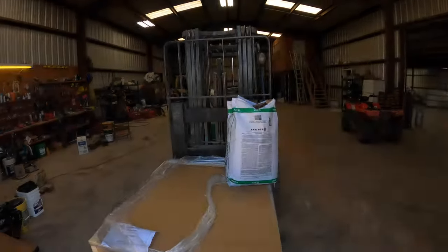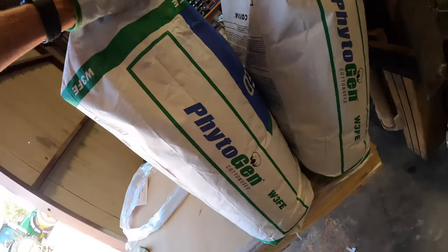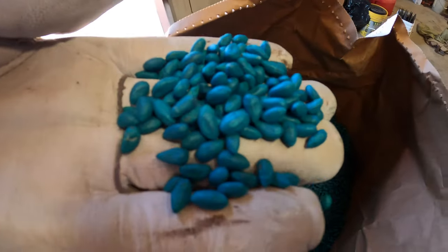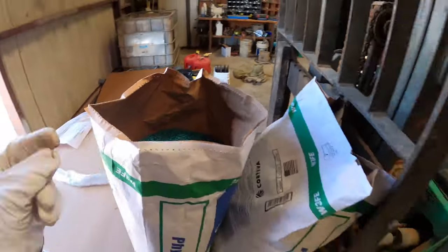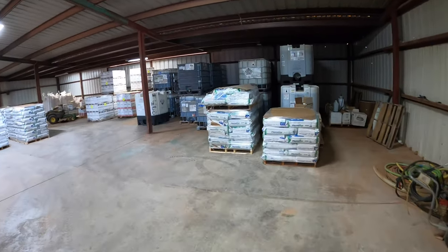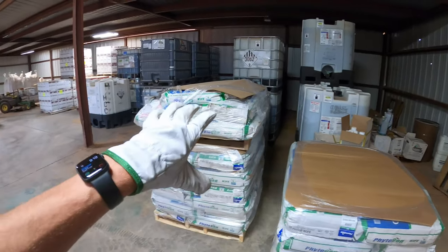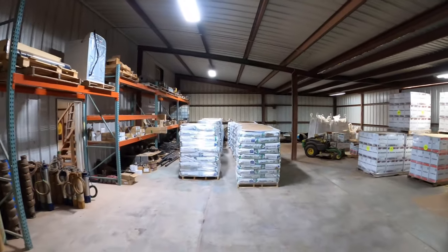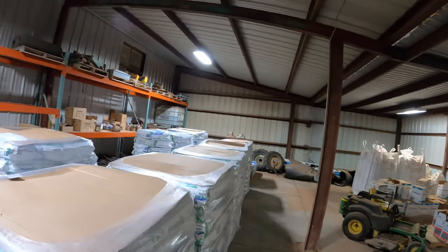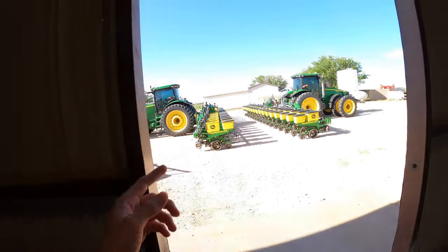It's time to plant some cotton again. This time we're planting Phytogen — we got ourselves a 250 right here, beautiful cotton seed. First thing I want to show y'all is the difference between when you plant peanuts versus when you plant cotton. The cotton seed — we have this little bit right here and these two rows — it's not a lot compared to peanuts, that's for sure.